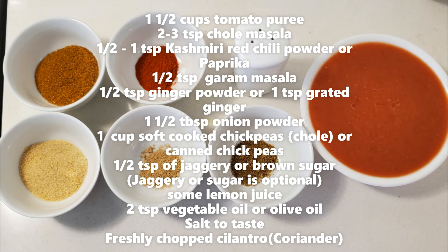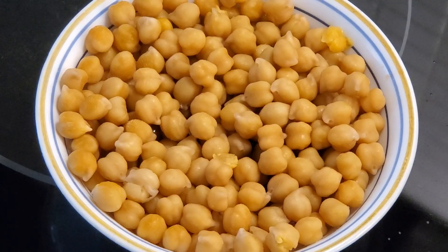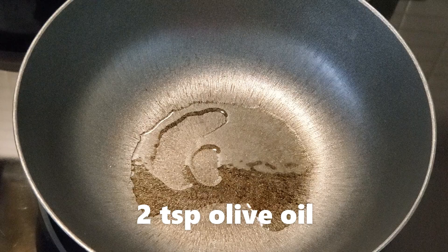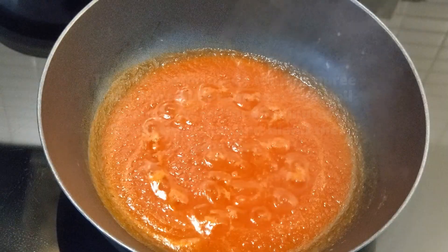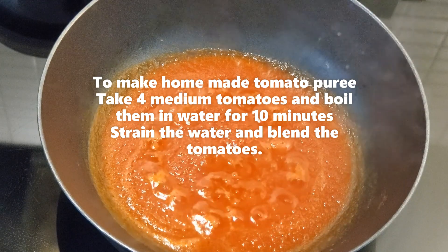One cup soft cooked chickpeas — that is chole — or canned chickpeas, half a teaspoon of jaggery or brown sugar, some lemon juice, two teaspoons of vegetable oil or olive oil, salt to taste, and some freshly chopped cilantro. Add two teaspoons of oil and tomato puree. Make your own tomato puree by boiling four medium tomatoes in water.